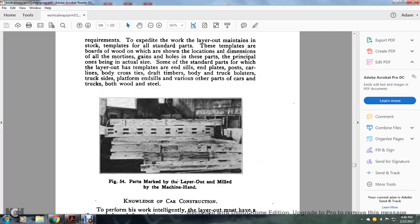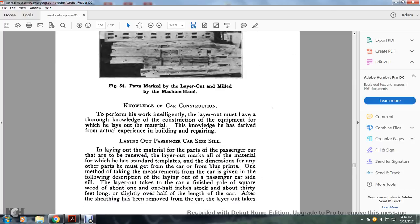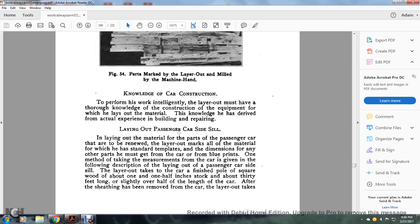Figure 54 shows the parts marked by the layout man and milled by the machine hand. Knowledge of car construction: to perform the work intelligently, the layout man must have thorough knowledge of the construction of the equipment for which he lays out the material — knowledge derived from actual experience in building and repair. Laying out of the passenger car side sill: laying out the material for parts of the passenger car that are to be renewed, the layout man marks all material for which standard templates exist. For any other parts, dimensions must be obtained from the car or from blueprints.